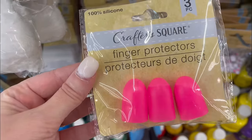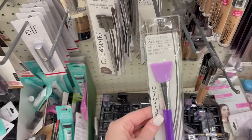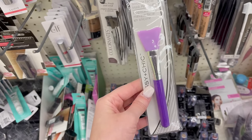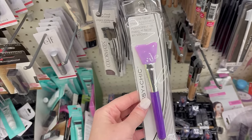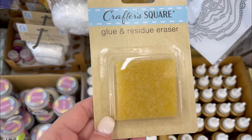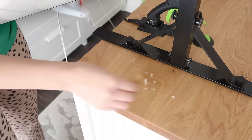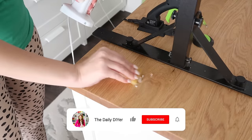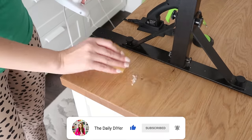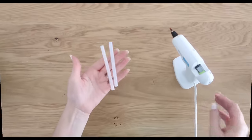We also want to protect our hands from the hot glue, and Dollar Tree carries these great finger protectors. Another great hack is grabbing one of these silicone facial mask wands — they're silicone so they don't stick to the hot glue and save your fingers. I'll show you how that works in just a second. Also grab one of these glue and residue erasers from the Crafter's Square at Dollar Tree — I've paid more than $1.25 at the craft store, so it's a great deal.